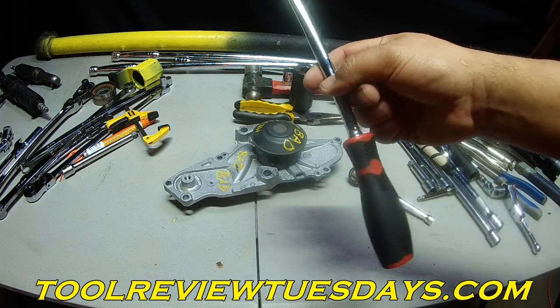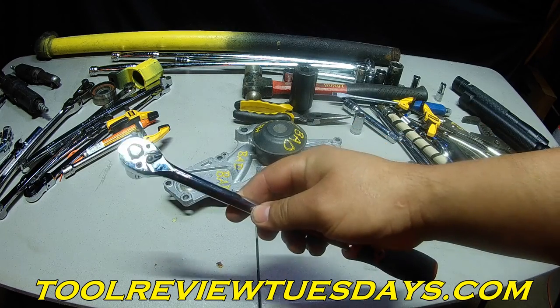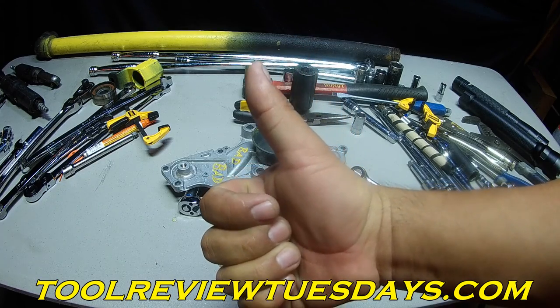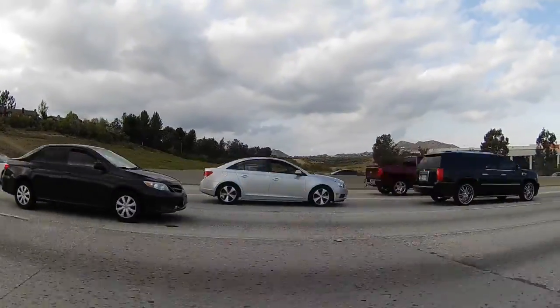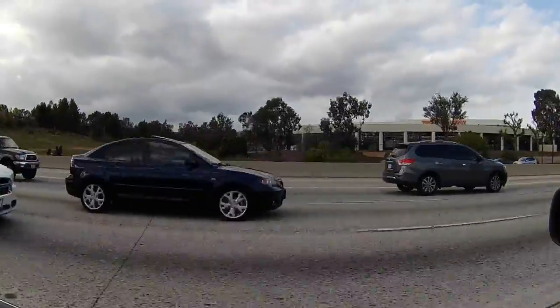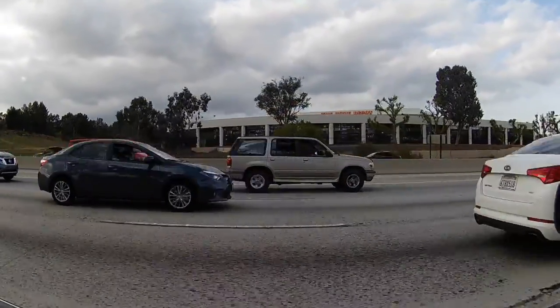But other than that, I like it a lot. So if you're on the fence about it, I highly recommend it. Thumbs up. Thanks for watching. Subscribe to Bundy's Garage if you can. See you next time. Bye.